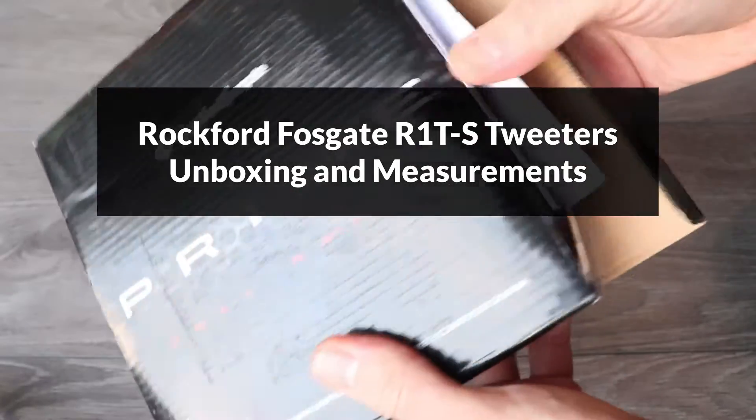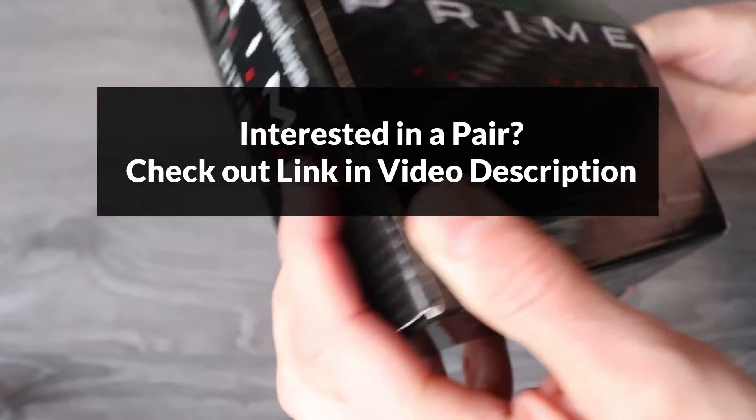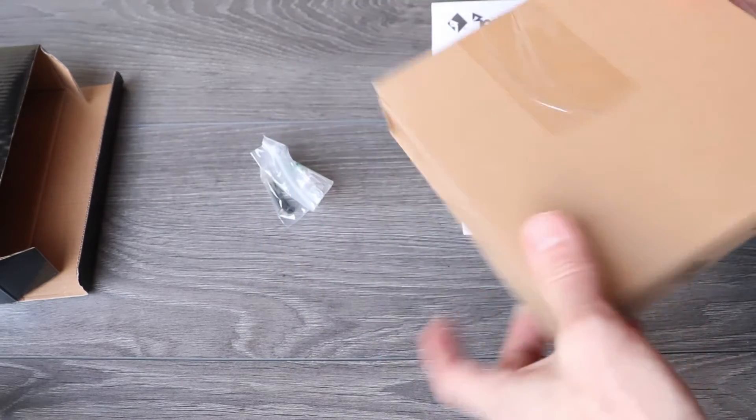Hi everyone. I just got these Rockford Fosgate R1TS tweeters and I'll show you everything included in the box, then I'll take some measurements to show you the exact size of the tweeter and the mounts.